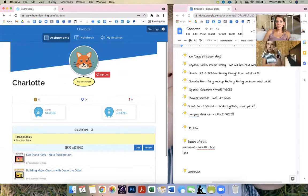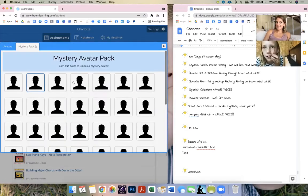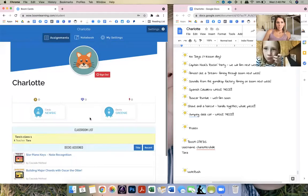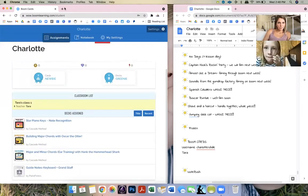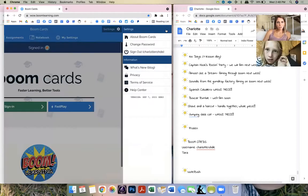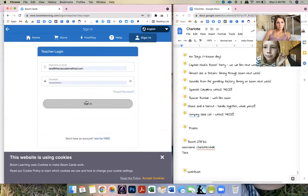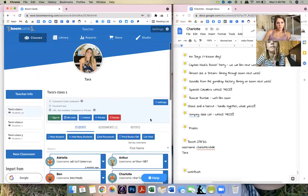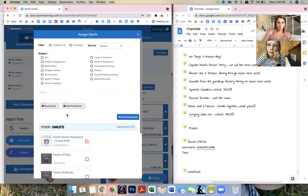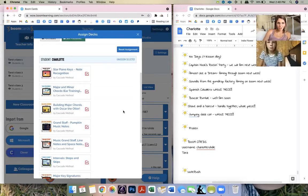Now this is your profile. You can click it, you can change your little avatar. Once you start getting some points from doing the cards, it's going to open some mystery packs and there'll be cool little avatars you can change to. I want to assign you some new cards — I'll give you all the ones I've made so far.